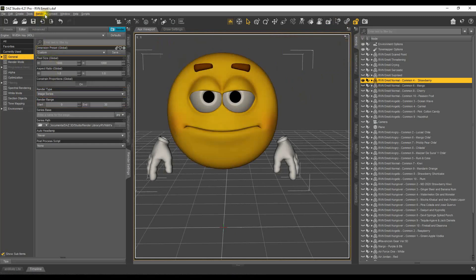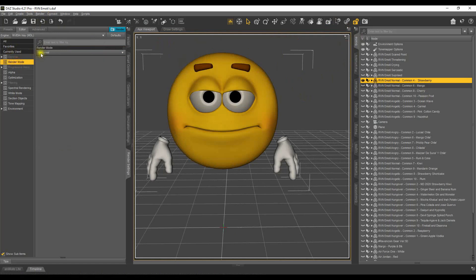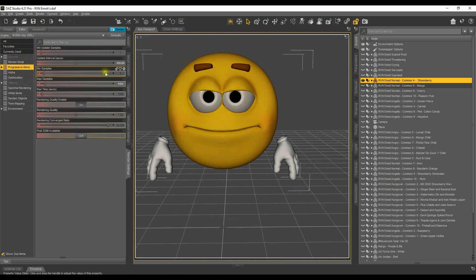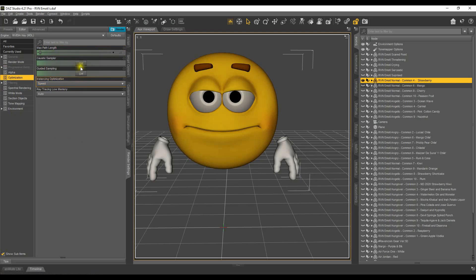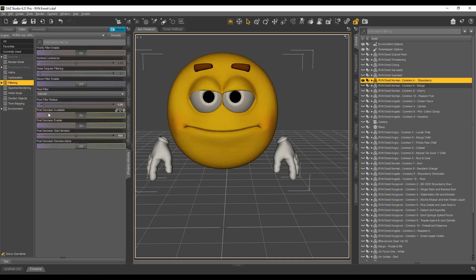Now let's look at some of the render settings. I always keep it in Photo Real Progressive Render. Minimum update sample is 1, update interval is 300, minimum samples is 5, max is 1000, time is 7200. Rendering quality is enabled — I leave that at 1. Rendering converge ratio is 95.0. Post-denoising — I normally turn that on depending on what I'm doing. I leave alpha off, and I leave the start iteration at 950. My pixel filter radius is about 0.80.